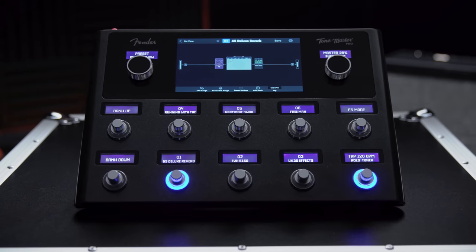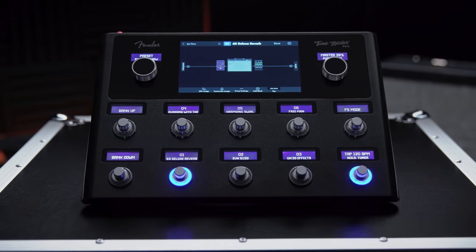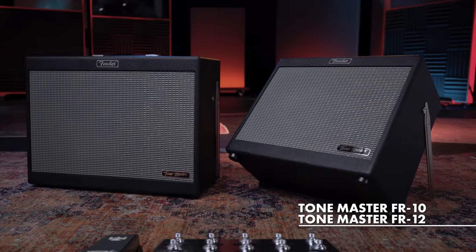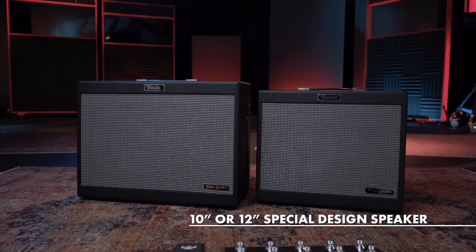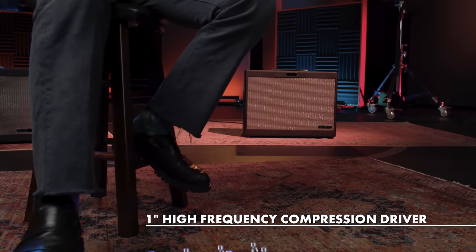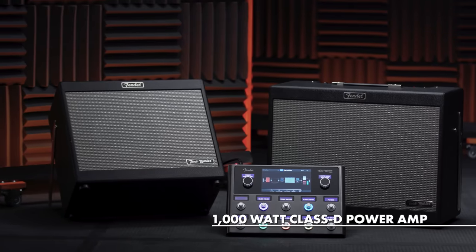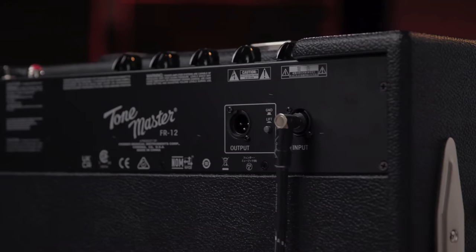As an ideal solution for players who use multi-effects at home or on stage, the ToneMaster FR amplifier delivers clear and accurate sound reproduction and perfectly replicates every detail of the amp and effect models without compromising musicality or tone. The ToneMaster FR speakers come in 10- and 12-inch configurations, both featuring a 1-inch high-frequency compression driver and a 1000-watt Class D power amp that delivers the volume and headroom needed for even the most demanding live performance.